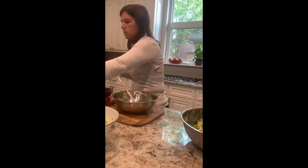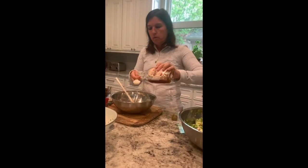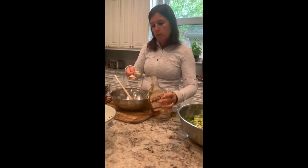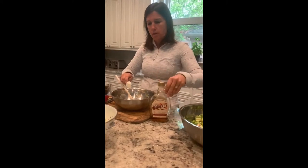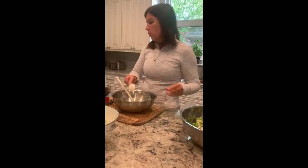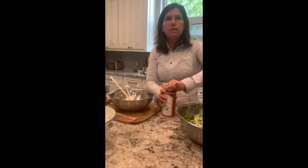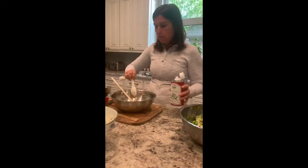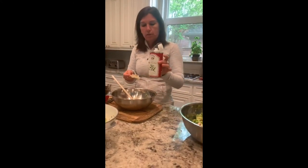We're going to add one tablespoon of maple syrup. If you don't have maple syrup, you could also use raw honey. It's going to give a little bit of sweetness to the salad. Then we add one tablespoon of sesame oil. If you don't have sesame oil, you could use a little olive oil and add a tablespoon of sesame seeds just for the flavor.